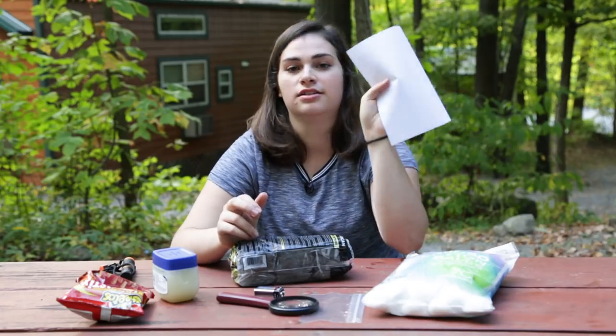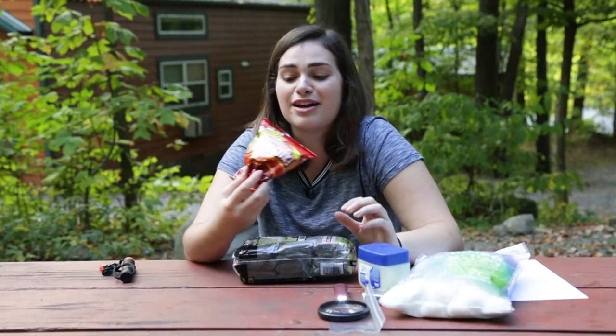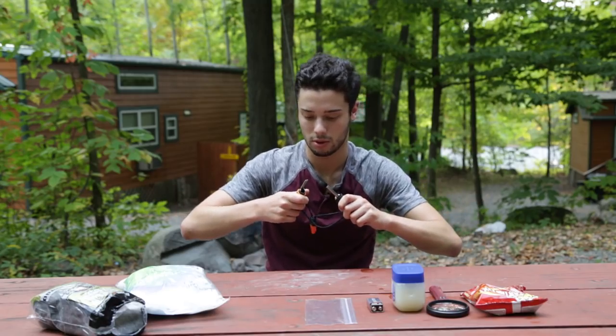So I've got these cotton balls, a mini Ziploc bag, paper, steel wool, a little battery, petroleum jelly, a magnifying glass, and flaming hot Cheetos.